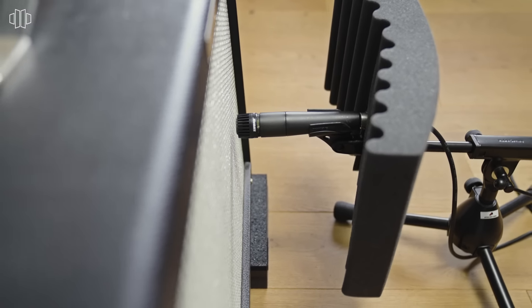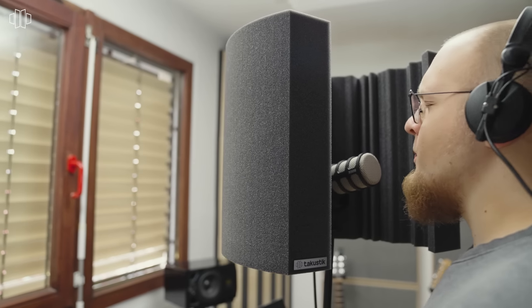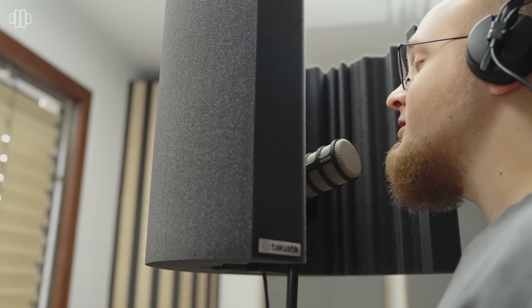We all know the problem — you are trying to record some vocals at home, at your rehearsal space, or on the road, and you don't have access to a studio. Well, we've got the solution: the Mic Screen Flex. It fits on every size of microphone and allows you to record some dry vocal tracks.